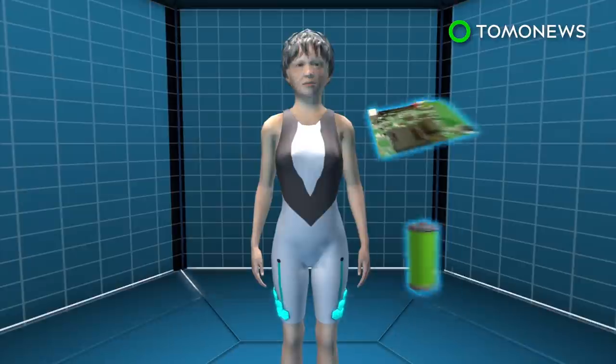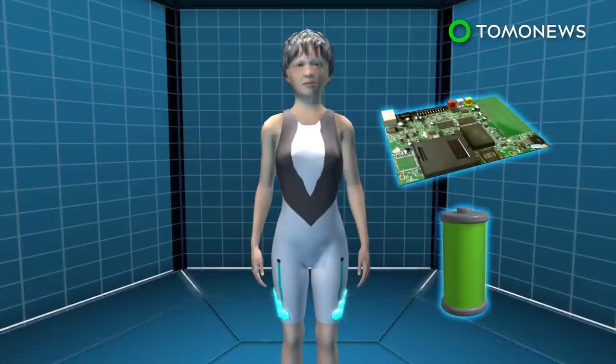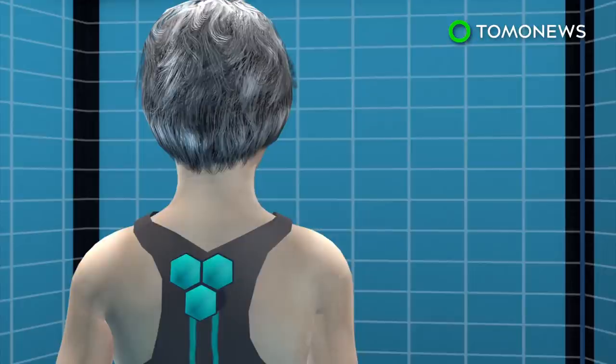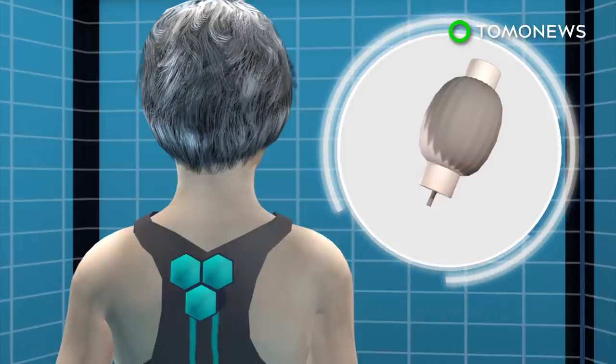The hexagonal pods placed around muscle groups contain batteries, control boards, and elastic muscle technology. The technology contains a smart material that behaves like human muscle, which expands when exposed to an electric current and contracts when the current is removed.